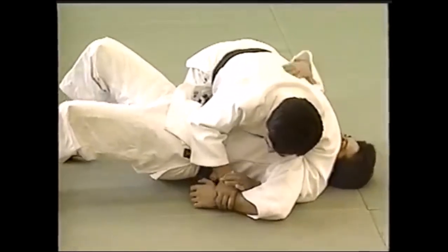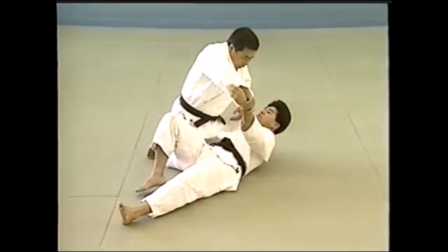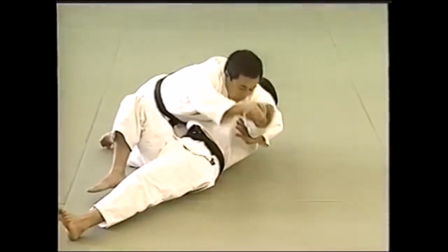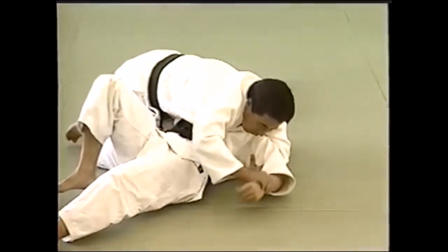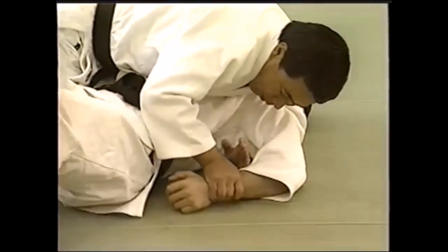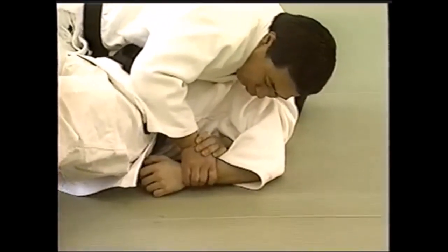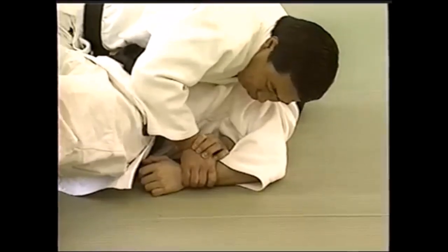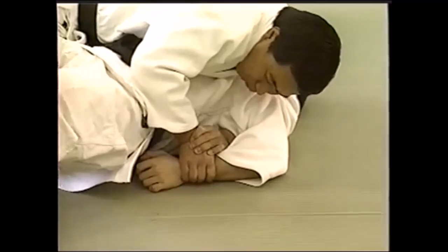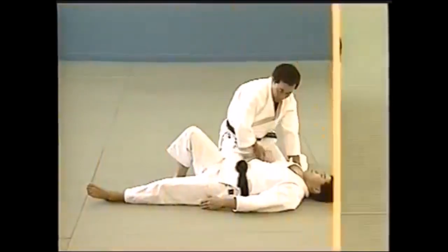Here you see the inverted variation - what people commonly call the Kimura, but it's a reversed Ude Garami. If positioned correctly, you can tap them very early. One piece of advice is to get their fist close to their armpit when you're doing this variation; the lever becomes much shorter and the tap comes much sooner. It's a very painful submission. It targets the shoulder, but if you do it in a different position, it can also target the elbow if you stretch out the arm.